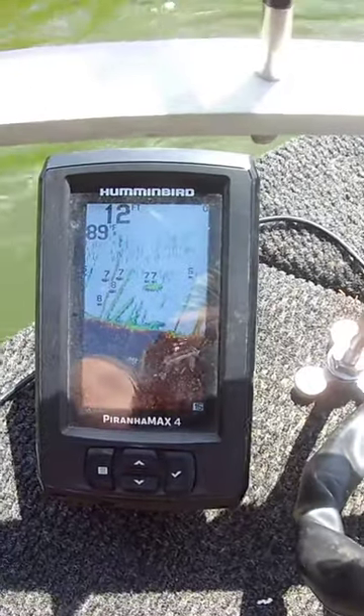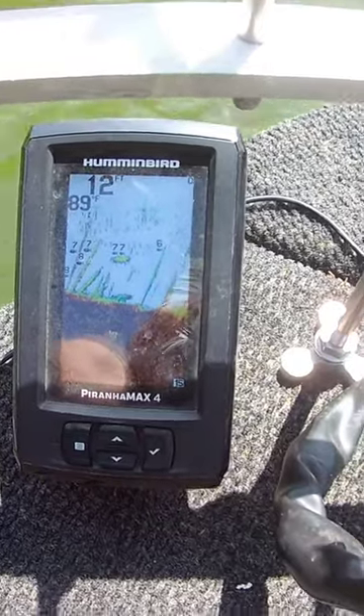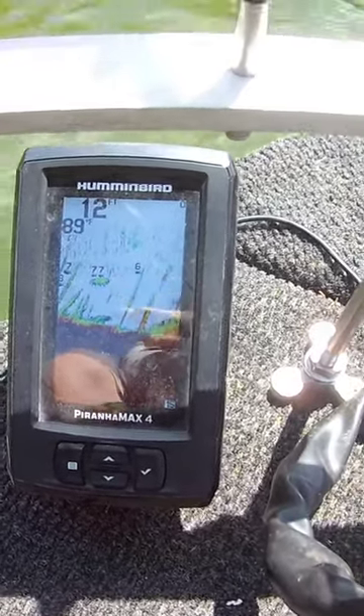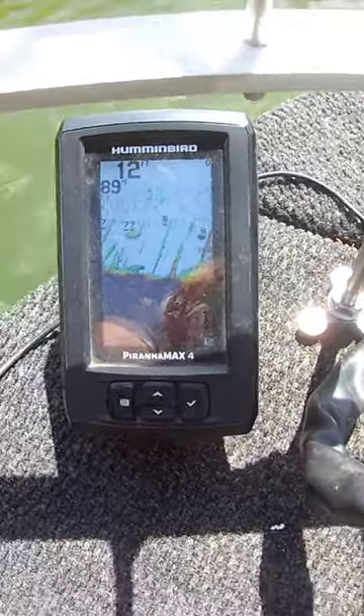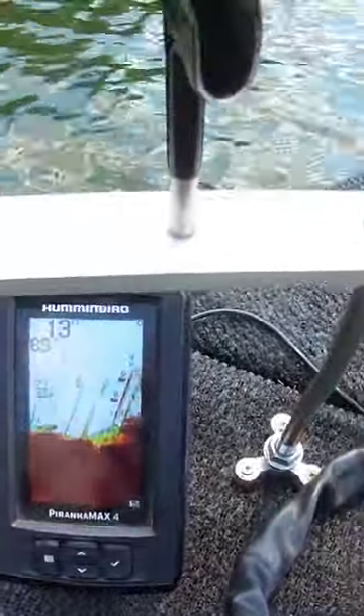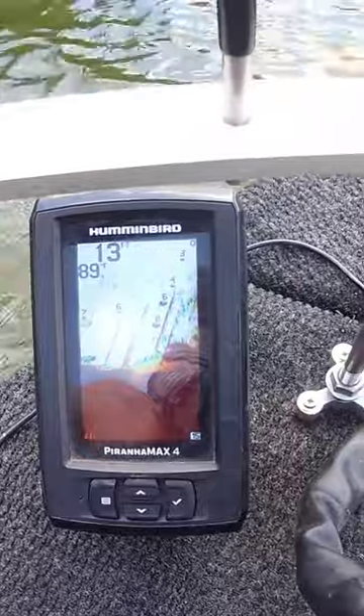This is not a live scope and it's not my Helix 5, but for how long I've had this thing it is so accurate. It tells me the water depth, it tells me the water temp, and it lets me come back to my brush piles.